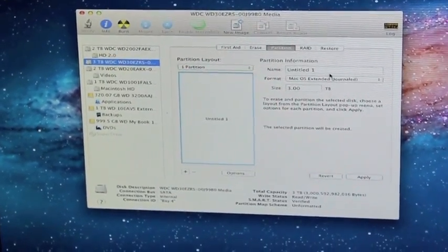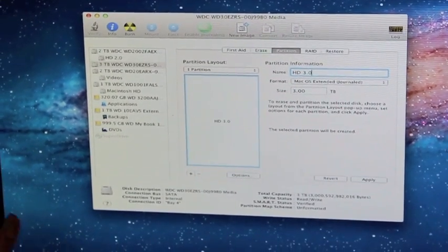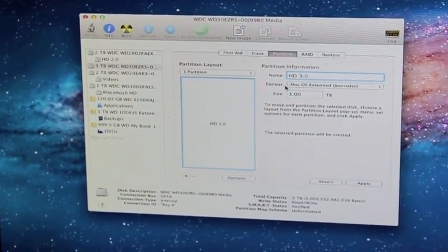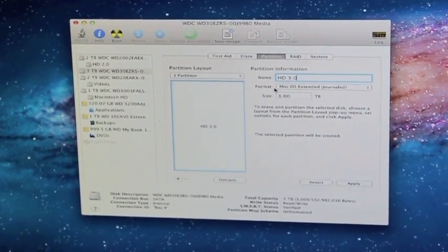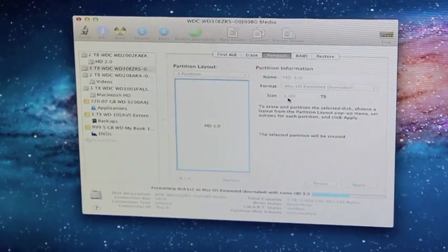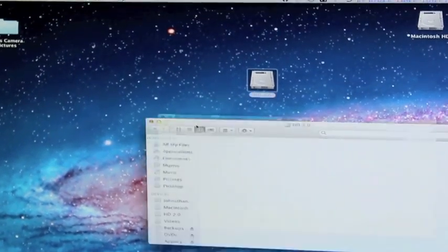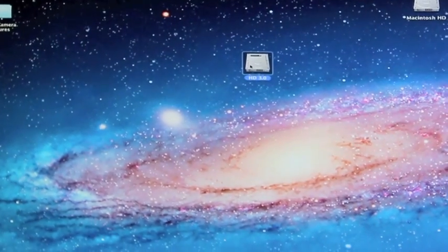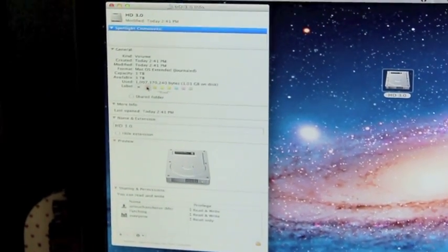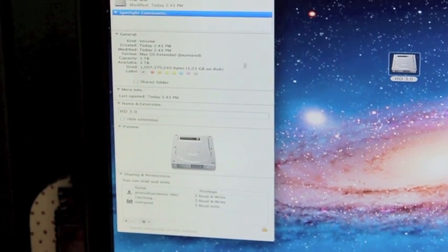Go to Partition. I do one partition, and then you can name it whatever you want to name it. It will automatically default — at least it did on this one — to Mac OS X Extended Journaled. Click Apply, then click Partition, and it will go through the process. There is your three terabyte hard drive. You can hit Command-I to bring up the information, and you have 2.9 terabytes of space available on it. And that is how you install and set up a hard drive in your Mac Pro.